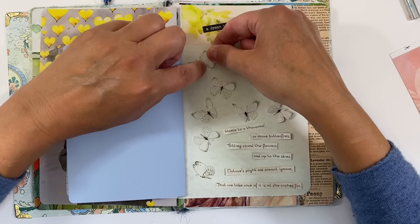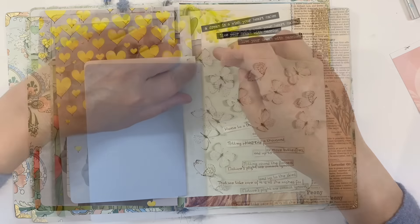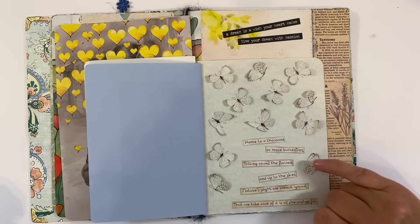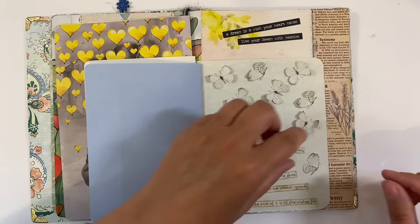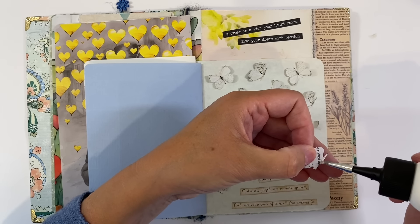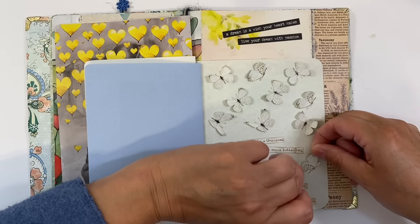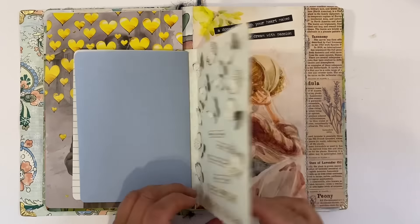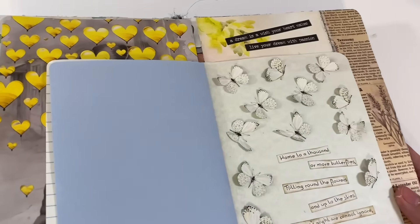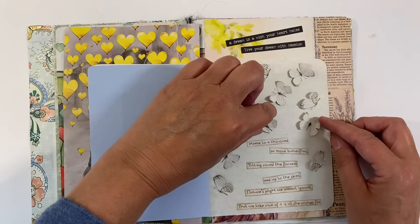So I'm going to go ahead and glue this down. My page is all glued down but I feel as if something is missing over here, so I've cut out another butterfly to pop there. I've inked around the words but not the butterflies — I just like the subtlety of them mingling into the background. I'm really happy with how that's turned out. I like that we can see the quote from the previous page as well: 'A dream is a wish your heart makes — live your dream with passion.' The butterflies are dimensional, but of course they'll go flat once I close the page.